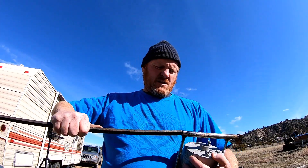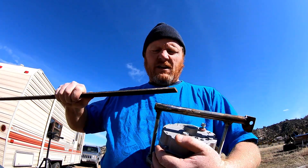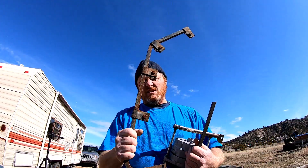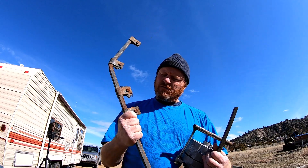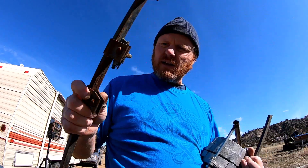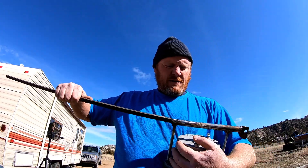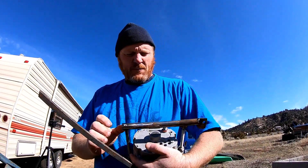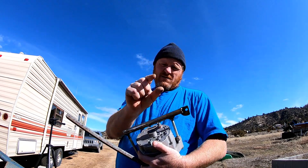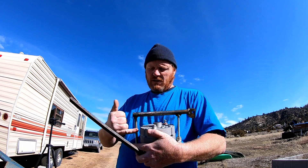I'm gonna stick this bar stock in here, hammer it in, and then we're gonna make some kind of a hinge. Maybe drill a hole in here — something to hold my flaps on my dump truck. I don't need it anymore. I'm just gonna cut these off and make something a little bit more robust. If I had it all to do again, I'd make this out of bar stock about an inch wide, quarter inch thick at least, and weld these onto that.